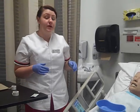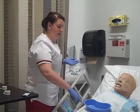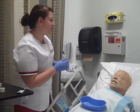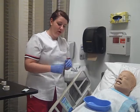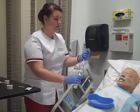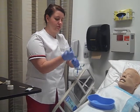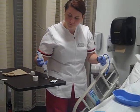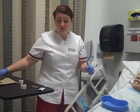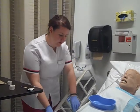For the purposes of this video, I can't get the NG tube all the way in, but in real life I would do it all the way. Can you speak for me? Just say hello. And can you open your mouth? Okay, just making sure the tube didn't coil in the back of your throat. And now I'm going to check your pH — I'm going to aspirate the tube. Very good. Your pH is in the normal range between 1 and 4, and that's what it needs to be, so it's confirmed in your stomach.